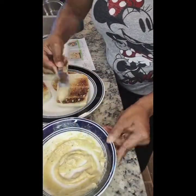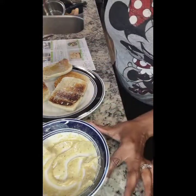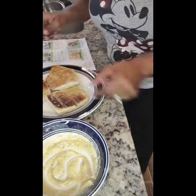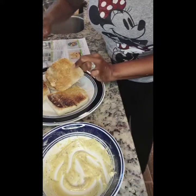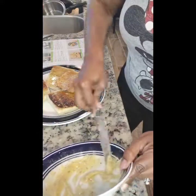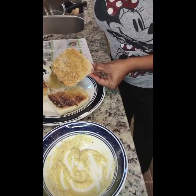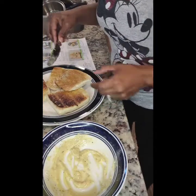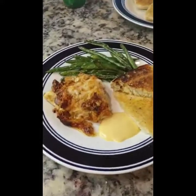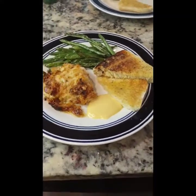The oven beeped — time for the chicken and green beans to come out. The internal temperature of the chicken should be 165°F — ours reads 178°F so we're good. The bread is out of the toaster and we're spreading the garlic herb butter onto the hot toast. Here's our plated meal with extra honey mustard on the side — it looks so good, can't wait to dig in!